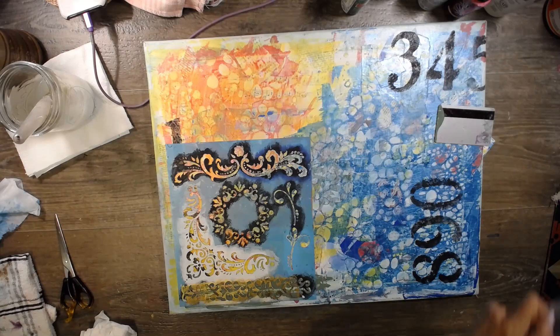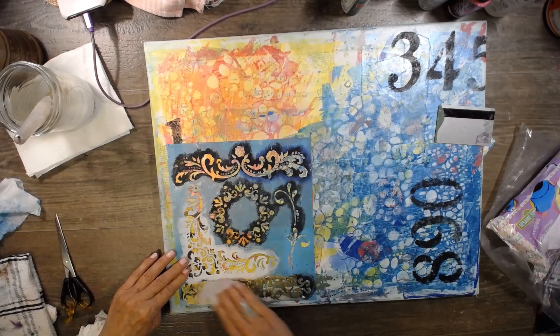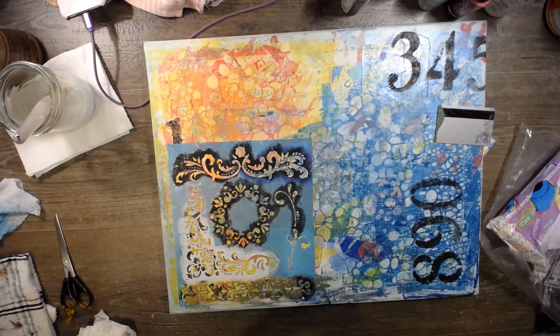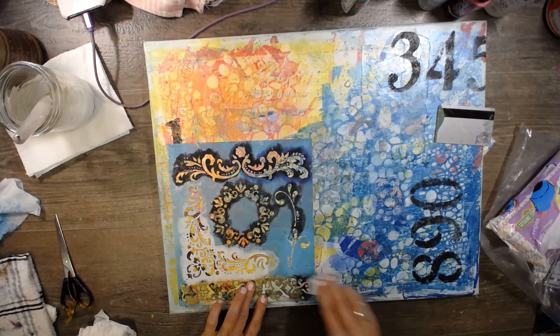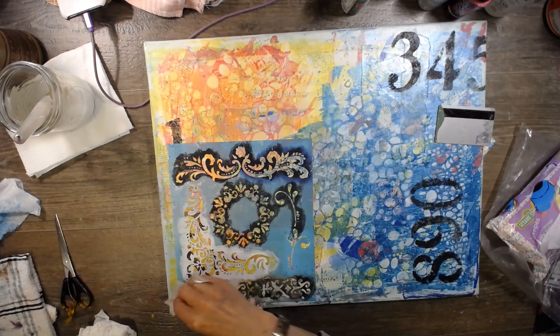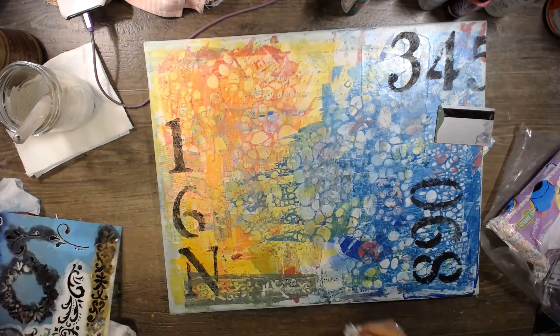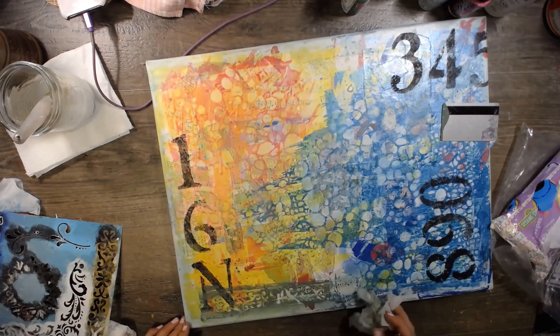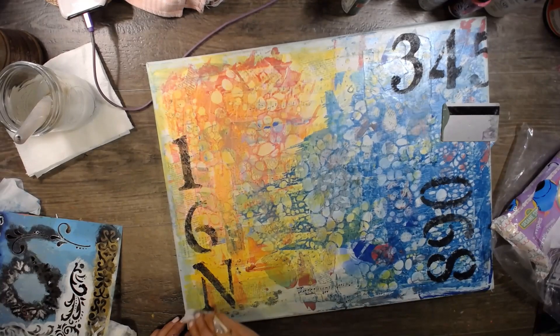Just use whatever colors you have that you want to use up — it's always fun. I'm going to dab it, just dab it. Let's see how that goes. Yeah, I'm not loving that. Let's not do that — let's try something else. Let's smear the blue-green around. We're going to have to use a different one — or I could use it as a stamp. The sponge is way too wet.